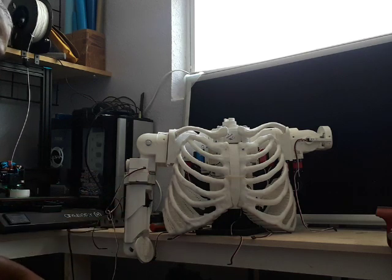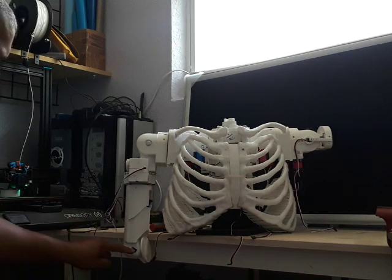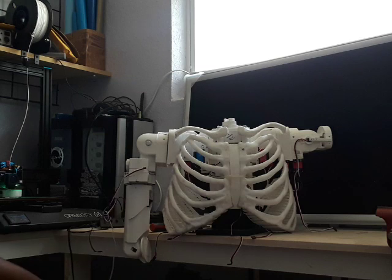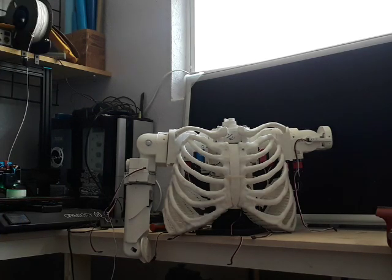I also have to write a little program to demonstrate all the motions, and I need to calibrate the sensors to make sure they are in the right place. Thank you for watching — go ahead and subscribe so you're kept up to date with the changes and modifications. As you can see, it doesn't have a head yet.